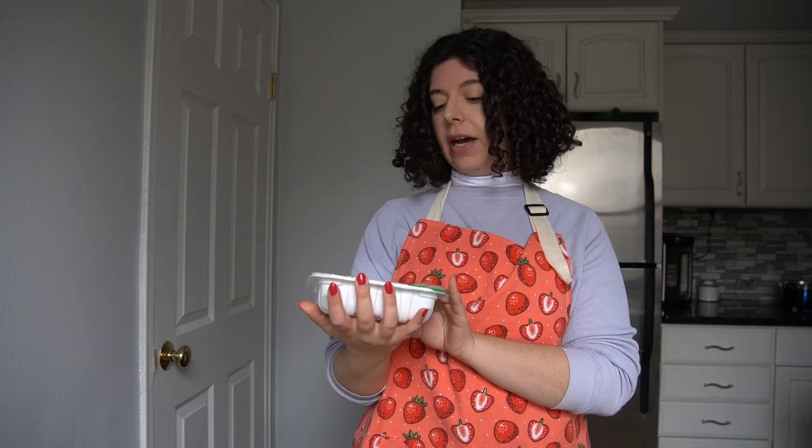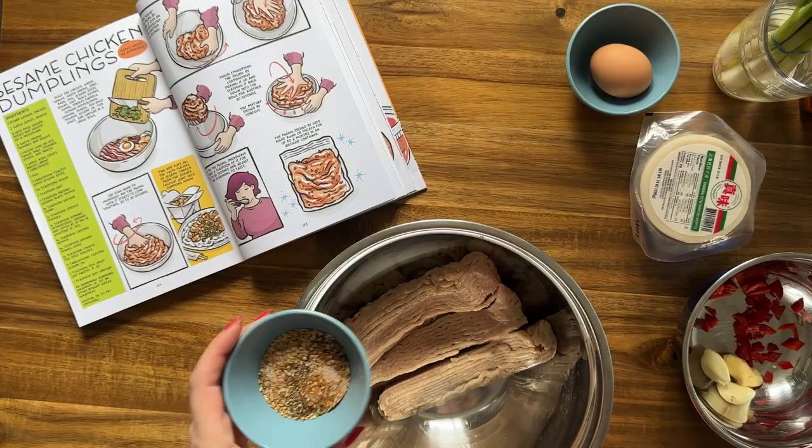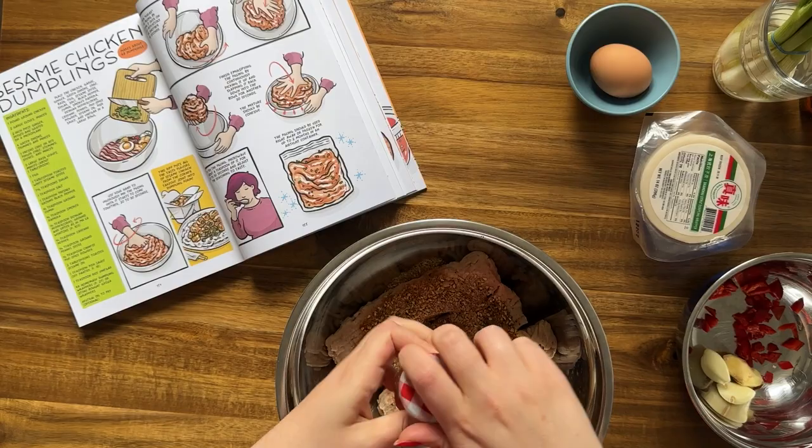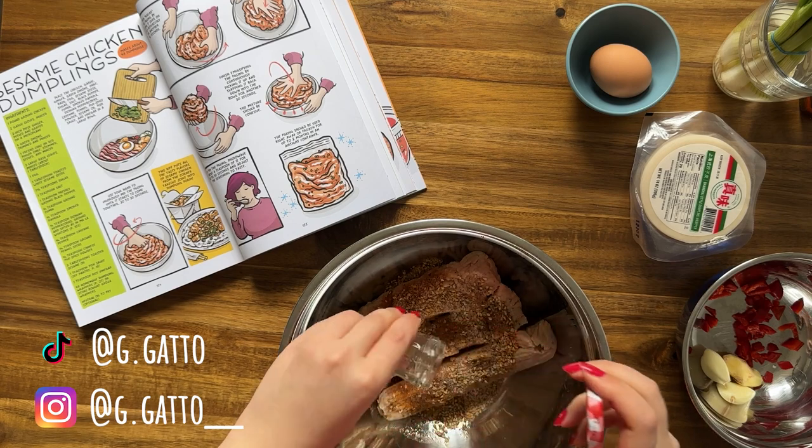We're going to start with making our filling. I just have some ground chicken and that's going to go in a bowl with so, so many ingredients. This recipe was a great excuse to buy almost an entirely new spice cabinet, and I already have a lot of spices. Cumin, smoked paprika, cayenne, five spice powder, and then we're adding in some fish sauce, rice vinegar, and sesame oil — just so many ingredients going into this. I was excited by it because I felt like I can't predict how this is going to come out. I've had sesame dumplings before but I'm excited to see where all these flavors land.